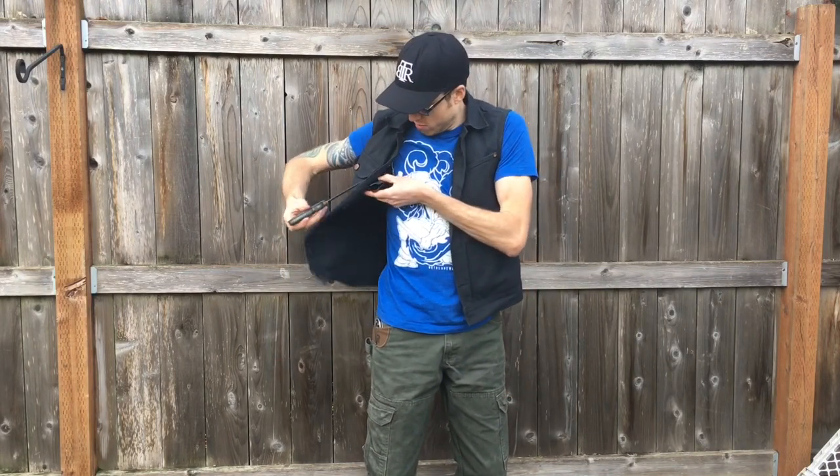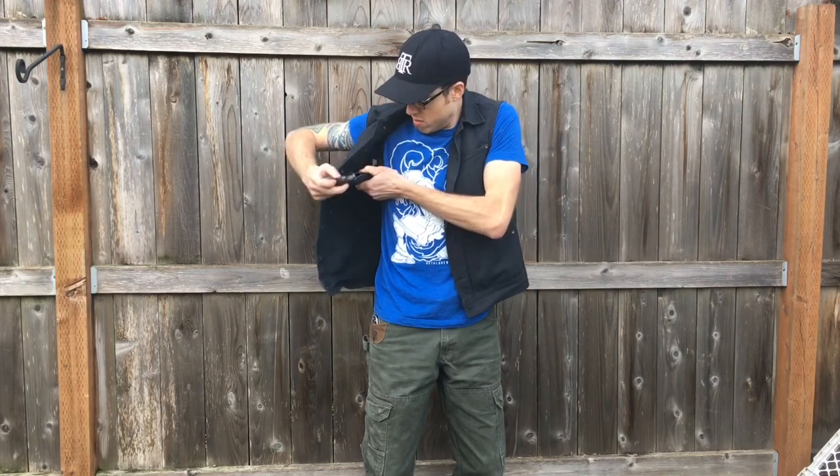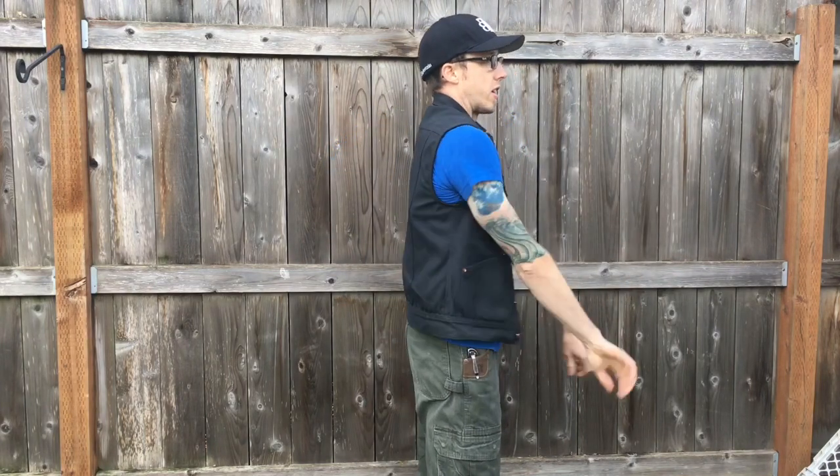Nice and easy to get to, slim. I'm not a big guy and it carries really nice. Easily just reach up under your coat, your jacket, your vest, whatever — it's right there.